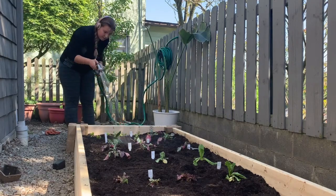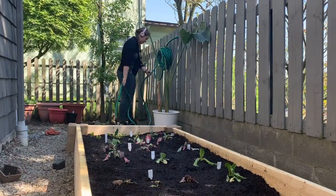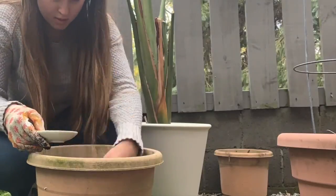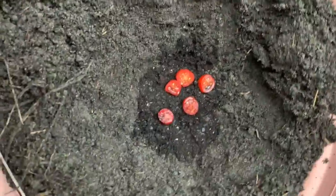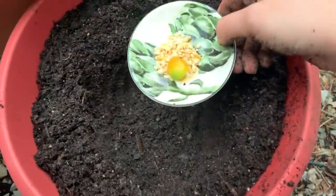I also decided I wanted to try the viral videos where you see people plant vegetables from their kitchen in their garden and see a new plant grow. I planted some slices of roma tomato, heirloom tomato, cherry tomatoes, as well as the seeds of red and orange peppers.